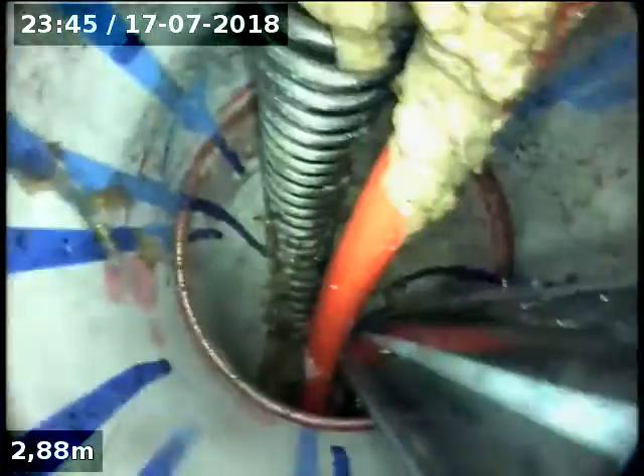We're at number 3 Crowther Place in Brighton. This is the jetting hose — there's my pump hose. It's pumped down the bottom of the trap, going down the shaft to the boundary trap. A couple of 30-degree bends there.